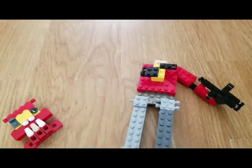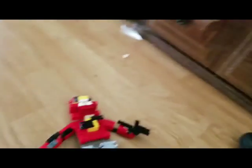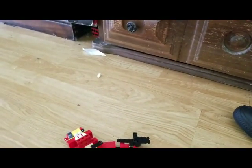Hold on. I missed out on that, guys — I didn't mean to. I hope I get lots of subscribers, so I hope you guys are not mad at me. And here it is, that's how you build Foxy. So bye, bye fans, peace.